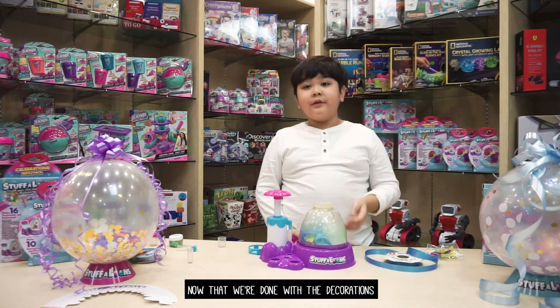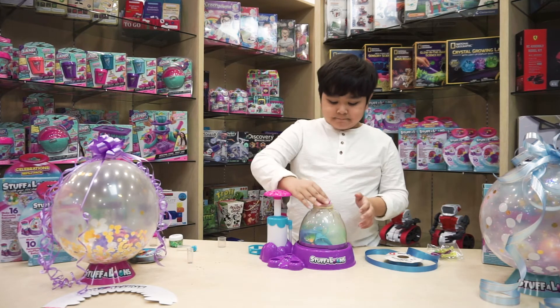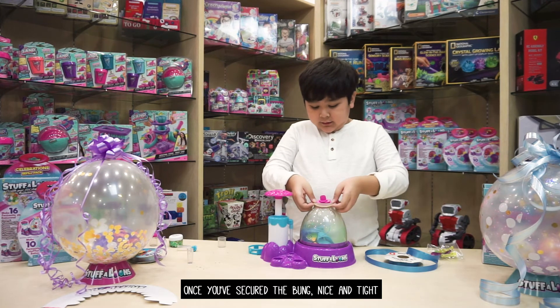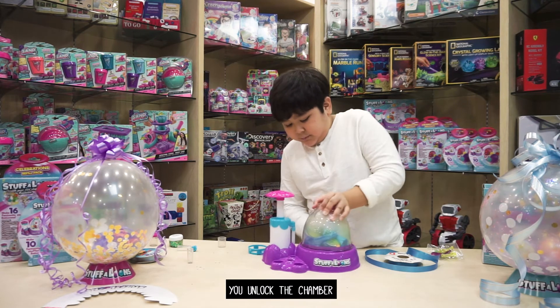Now that we're done with the decorations, you use the pink pump. Once you secure the pump nice and tight, pull out the balloon. Then you unlock the chamber.